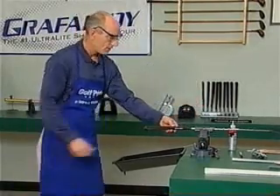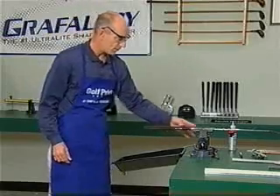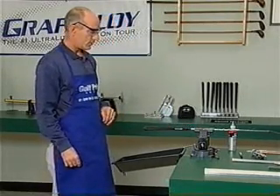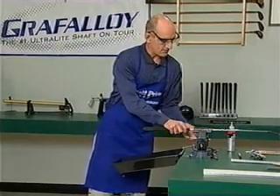Putter is square. All I have to do is make sure that the top of my grip is nice and flat, parallel with the ground. It's all the way on — we can take it out of the device.